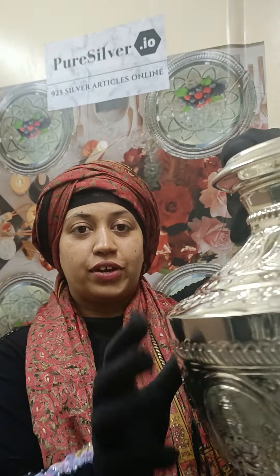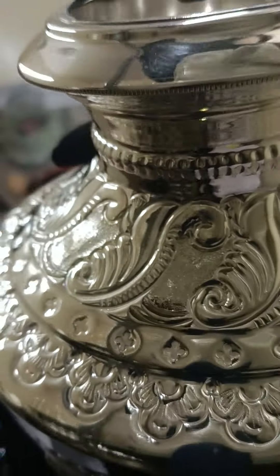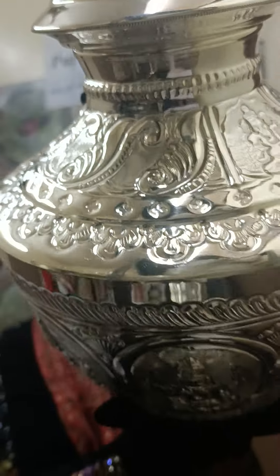Inspired by peacock feathers, here you will see similar borders on the top and the Bappa sitting as well. It's beautifully finished with a floral mortar for the base.